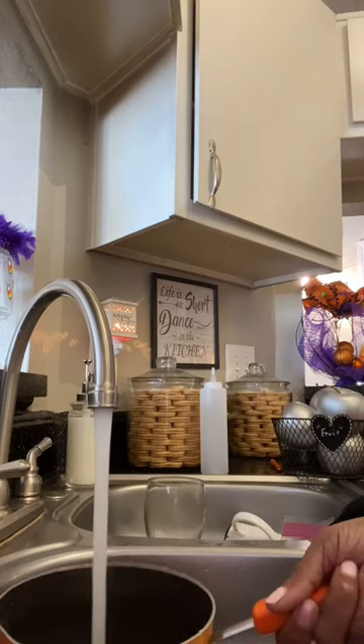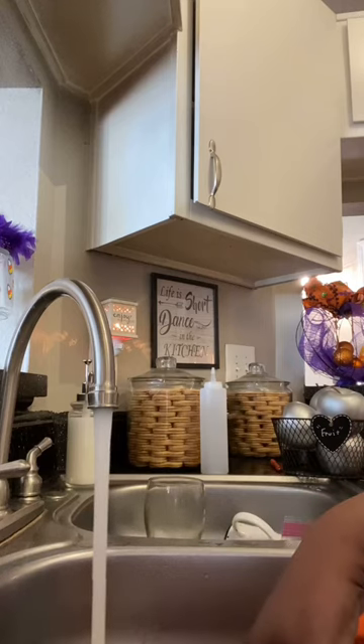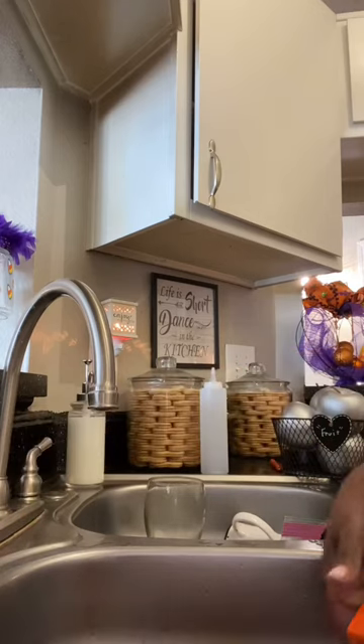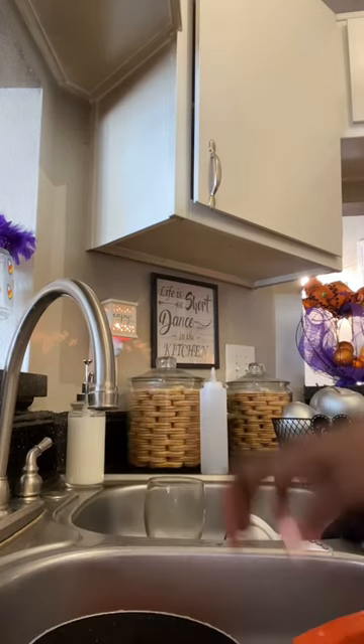Then we turn it on, let it come to a boil. There it is — it comes to a boil, and then we put the lid on it and let it stay. All right guys, bye!